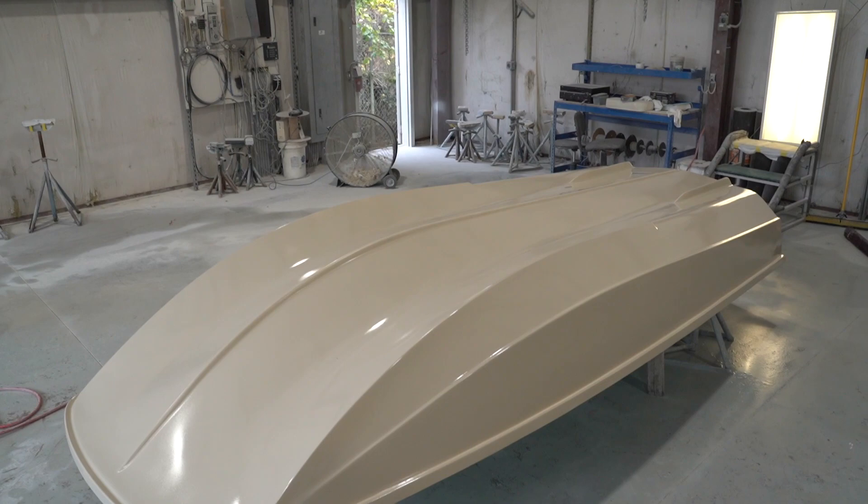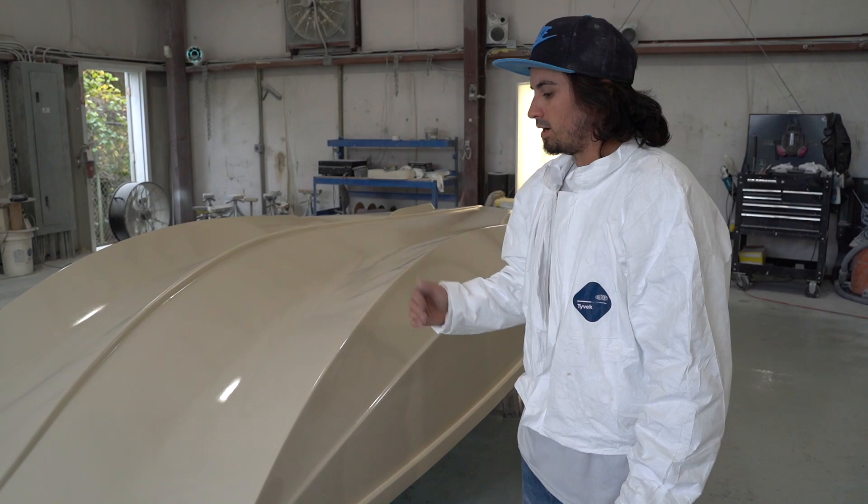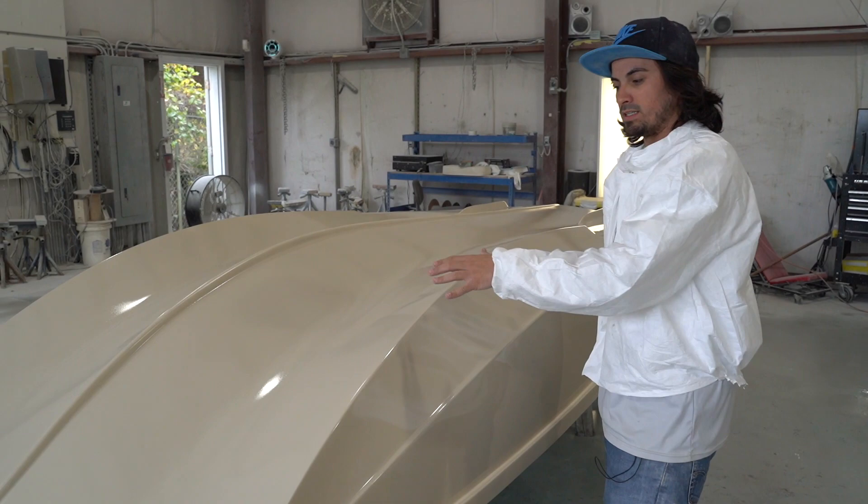It seals up everything nice and blends in. The second coat we put on will be nice and thick. After that, we'll finish off with a finish coat that'll be nice and thin, and hopefully it'll lay out real nice.